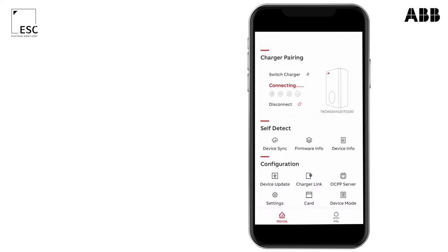In order to deactivate RFID authorization, press device mode, then enable free vending.